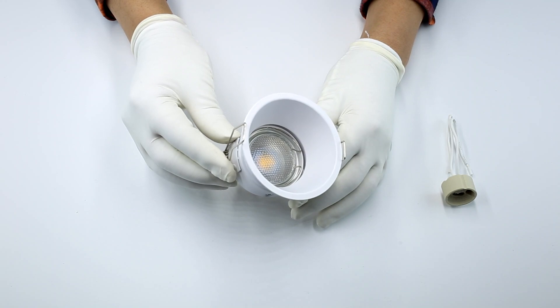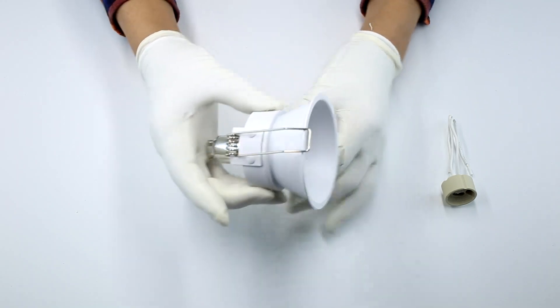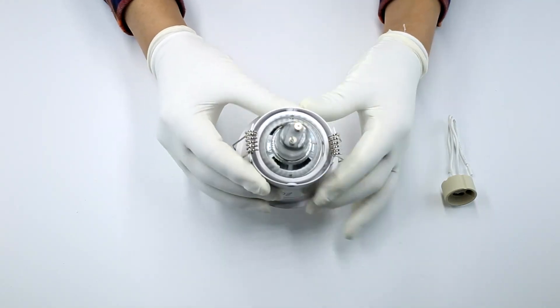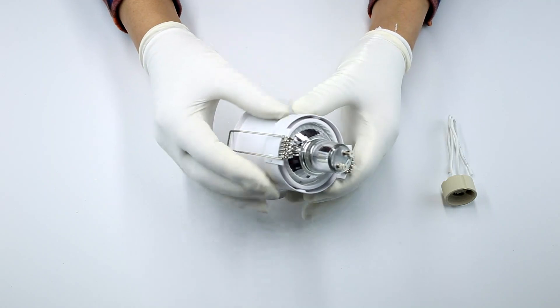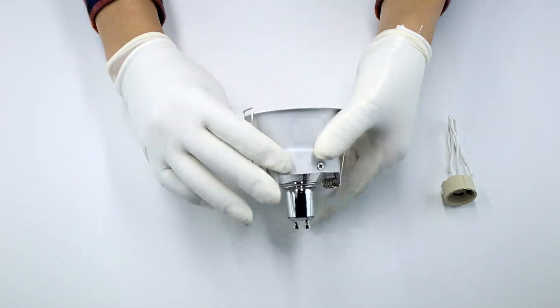Die casting aluminum GU10 MR16 fixtures is our main category. We have our own R&D department. Each season we have plenty of new designs come out which are suitable for different markets.